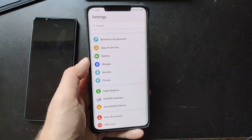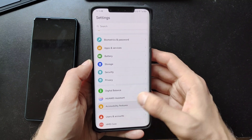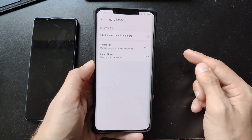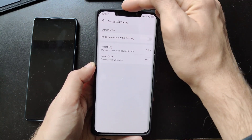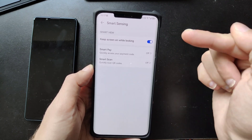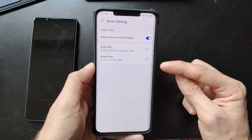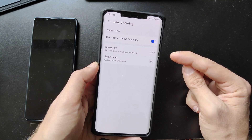All of the new cool features we can find under the Settings menu under Accessibility Features, because it's not only holding accessibility features but also some smart features — just like Smart Sensing, where I can turn on 'Keep screen on while looking', which will constantly use the 3D face unlock scanners to check if I'm still looking at the device. If I am, it will not turn off the screen — very useful if you're reading longer emails, texts, or websites and you don't scroll much.